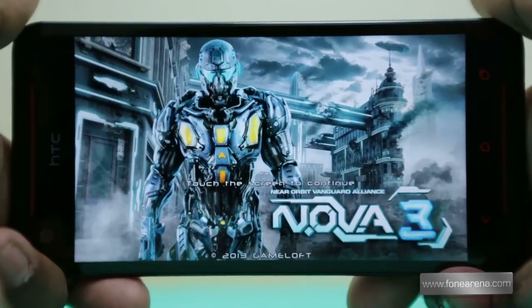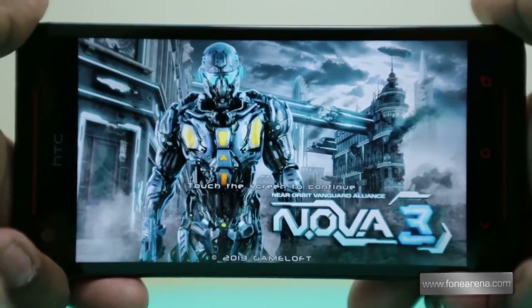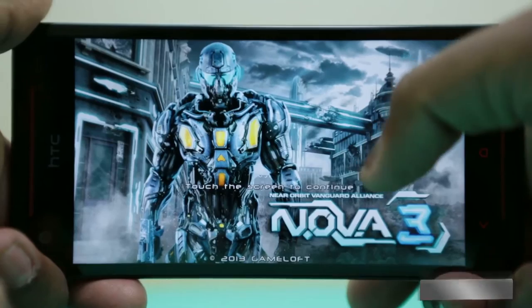Now moving on to Nova 3, this is also another Gameloft game that is highly popular. Let's check out how it performs on the Butterfly S.